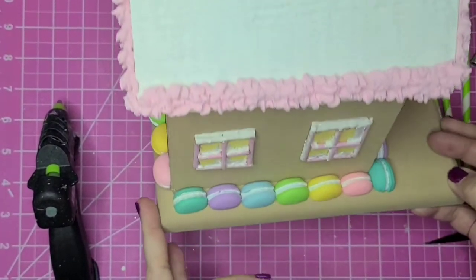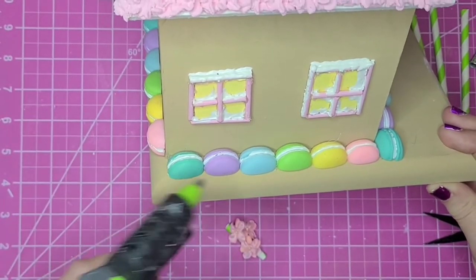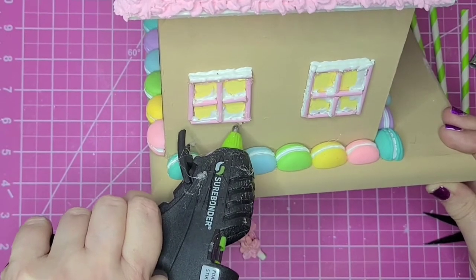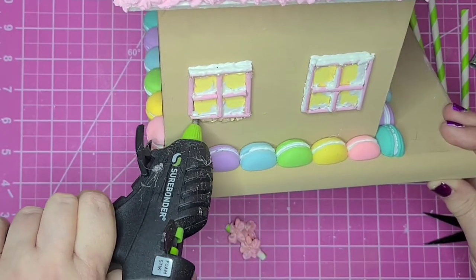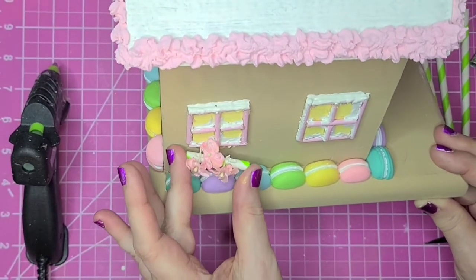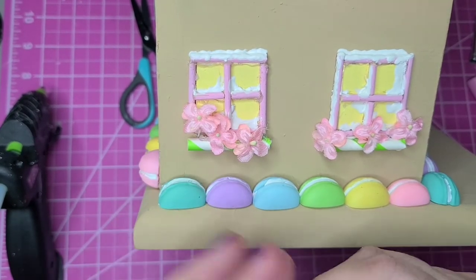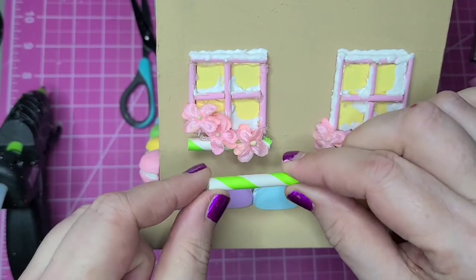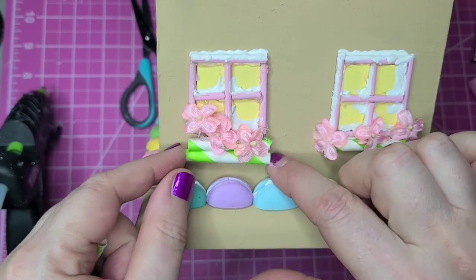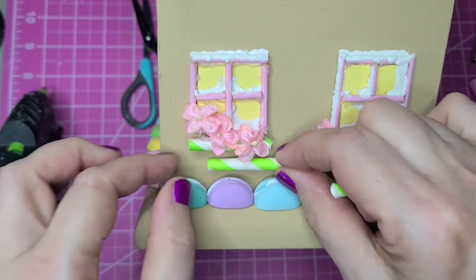Put some glue under there and add my straw. Since my flower boxes aren't showing up very well, I cut some more pieces of straws. What I'm going to do is try to make it even with the swirl pattern that's up above it to make it look like a wider box.